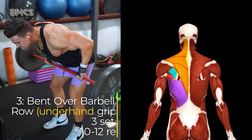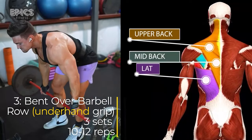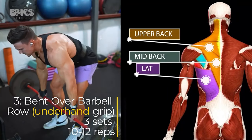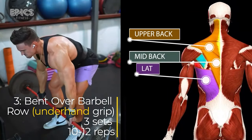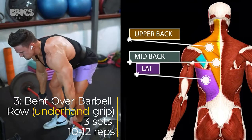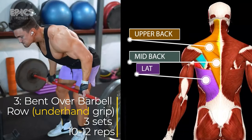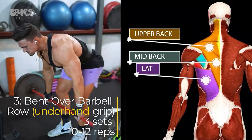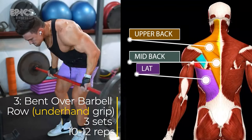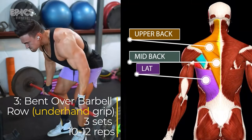Exercise 3: Bent-over Barbell Row. Targeted muscles: overall back. Stand with your feet hip-width apart, holding a barbell with an underhand grip, hands slightly wider than shoulder-width. Bend at your hips and knees to lean forward until your torso is almost parallel to the floor. Keep your back straight and your core engaged. Pull the barbell towards your lower rib cage, squeezing your shoulder blades together. Lower the barbell back to the starting position. Inhale as you pull the barbell and exhale as you lower it.